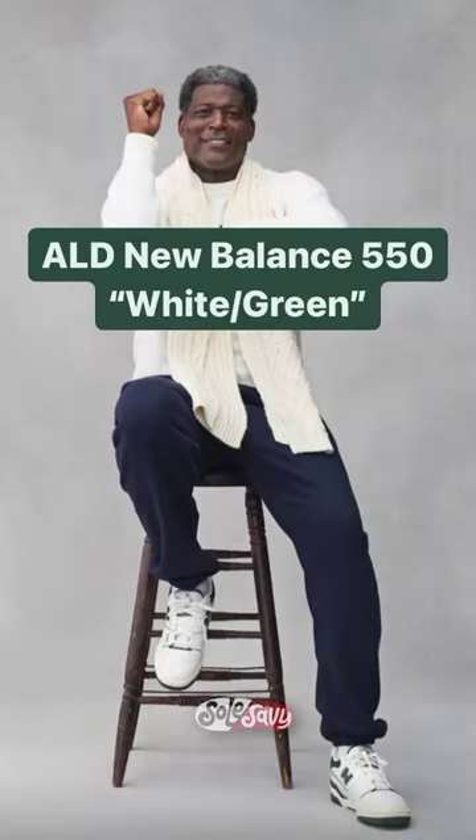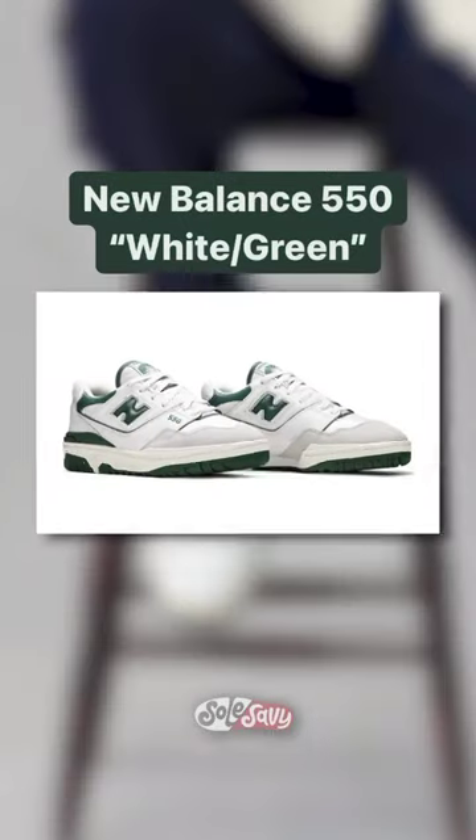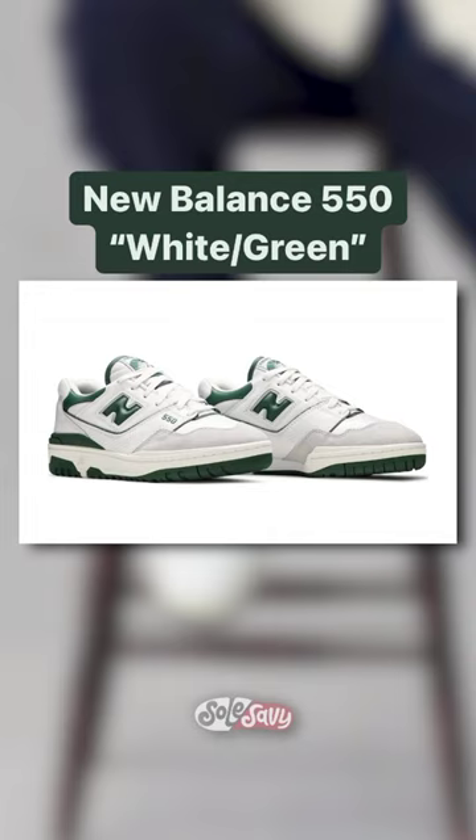Number three — take the ALD away from the New Balance 550 white and green and what do you get? Exactly that: the New Balance 550 white and green.